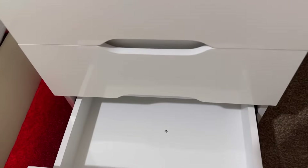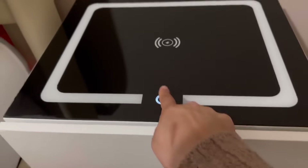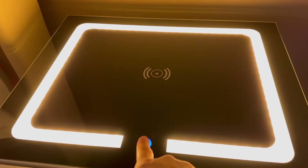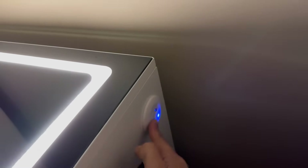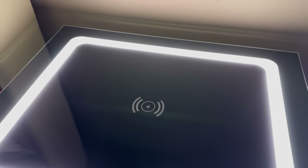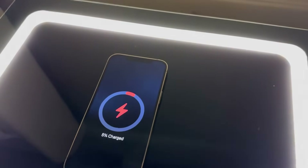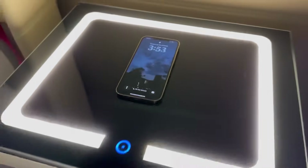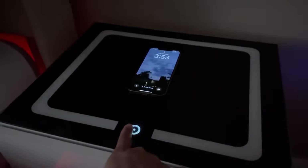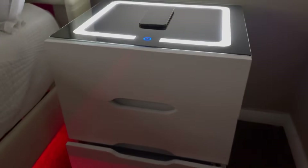Tiene tres cajoneritas y una de las cosas que más me gusta es que tiene luz LED que se puede prender en tres diferentes colores. Aparte tiene un socket para que puedas conectar lo que quieras, ya sea tu cargador, pero también tiene su propia estación de cargador. Colocas aquí el teléfono y ahí ya está empezando a cargarse. Y pues si a ti te molesta la luz, puedes también apagarla cuando te vas a dormir. Está súper padre esta mesita de noche, se las recomiendo.